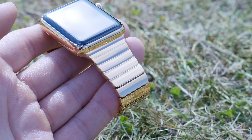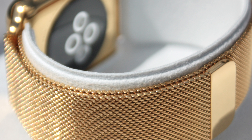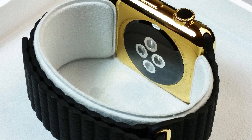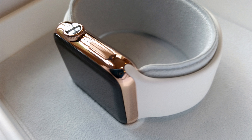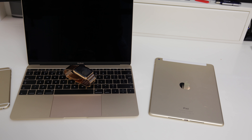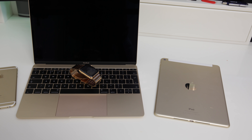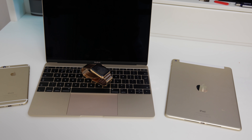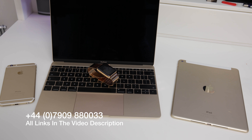Whether you have the Milanese Loop or the leather strap, regardless of whatever you've got, if you want to increase the overall look of that watch, you can send it off to these guys and get that beautiful look. And if you're like me and you want everything to match up with your other gold devices, then this really does do the trick.